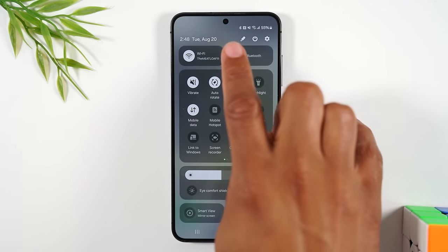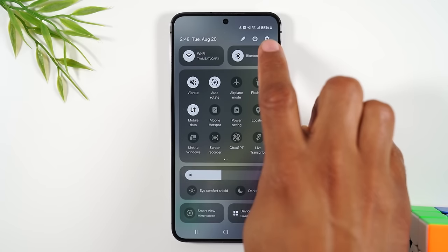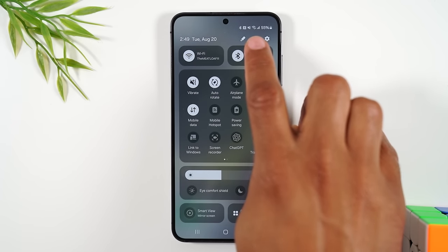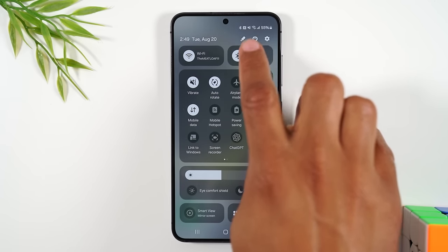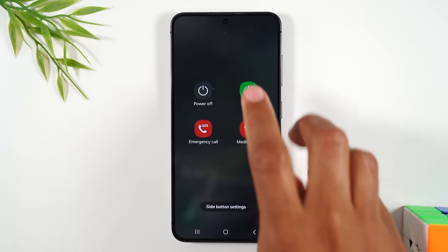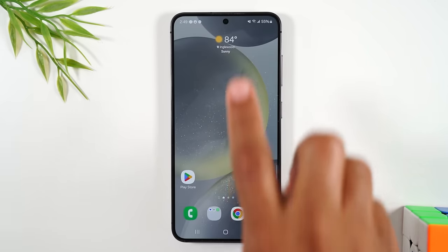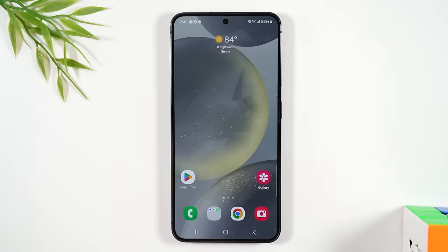When you drag down a second time, a button will pop up next to the settings wheel. To the left you have the power button — tap on it and tap power off to turn the phone off. You can also tap restart to restart the phone. We'll go over more about this menu, but that's how you turn the phone off.